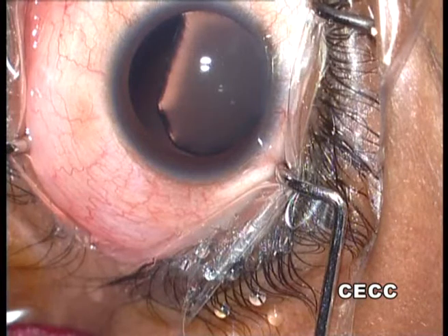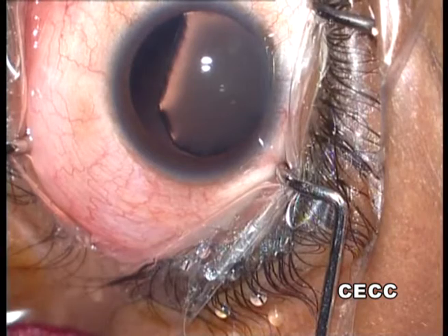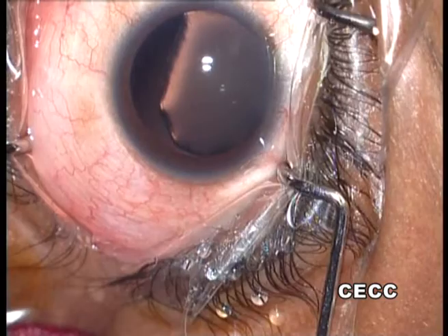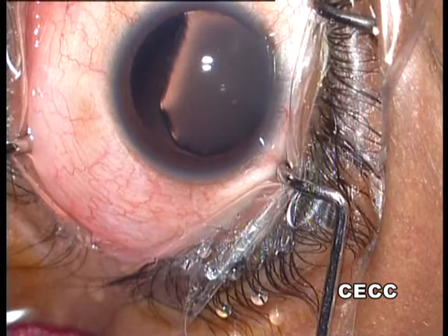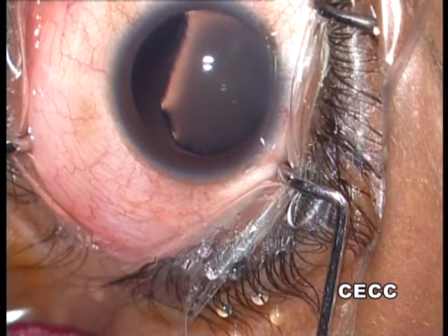This video shows successful FACO in a 20-year-old youth with Marfan syndrome and subluxated cataract. The surgical plan is to perform FACO aspiration after stabilizing the capsular bag with capsular support devices and fixating the decentered bag to the sclera using a Cionni ring before implanting the intraocular lens.